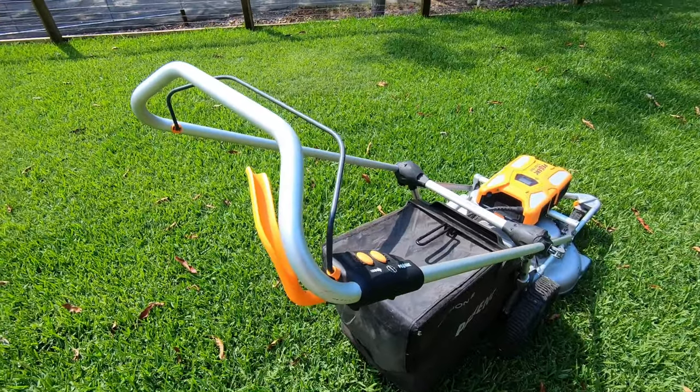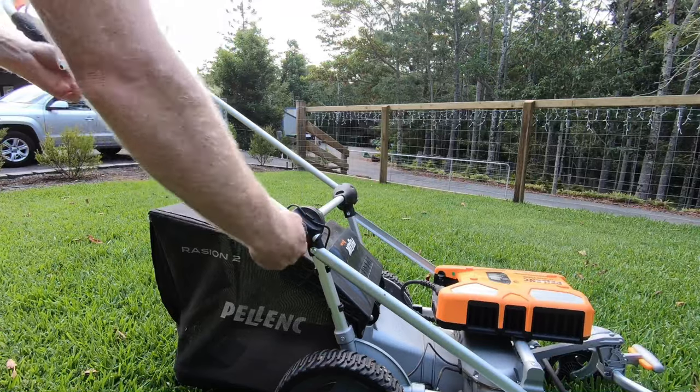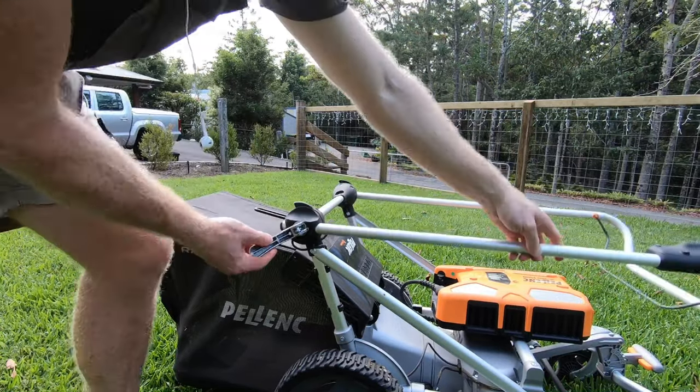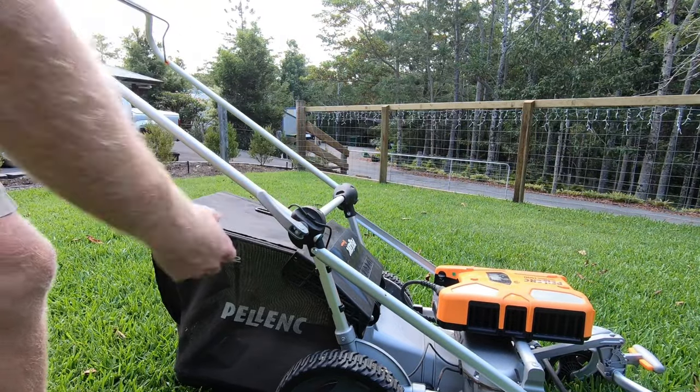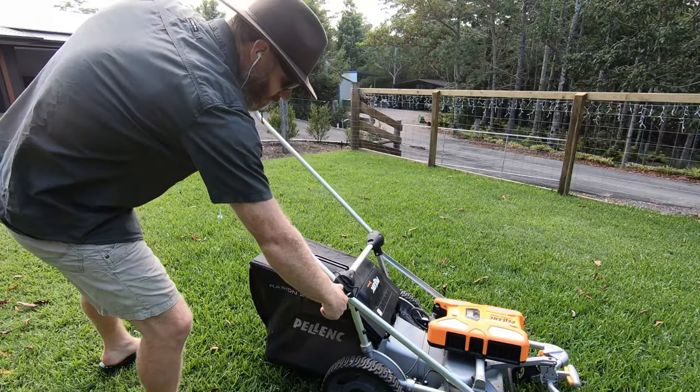Starting from the top, you have this very quick and easily adjustable foldable handle which you can change to suit your height and preferences by simply pulling out the quick release adjuster. This also makes it very easy to fold the handle down for storage and transportation.